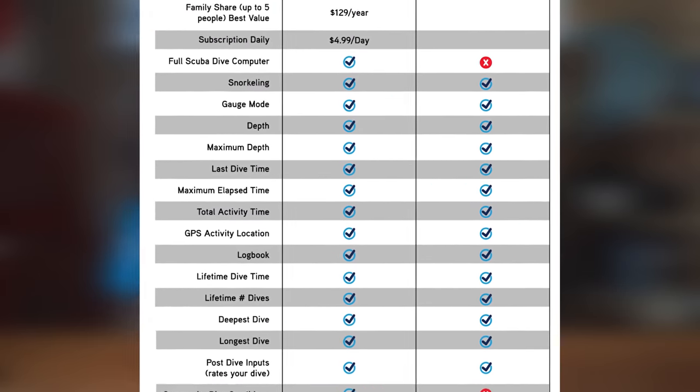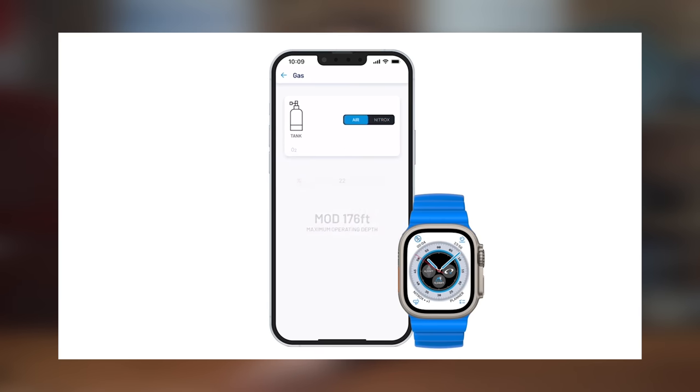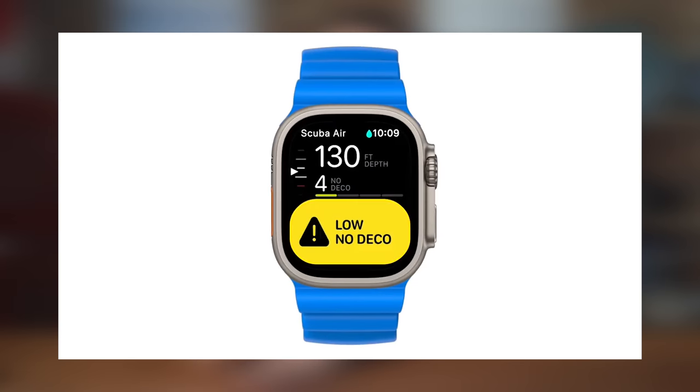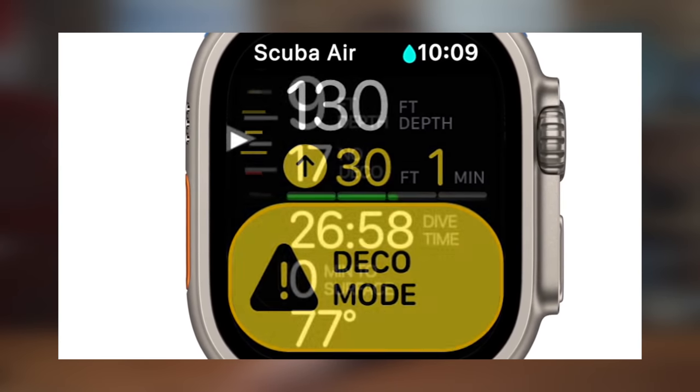There's also a family share for up to five users for $130 a year. For free, you get snorkeling, scuba, gauge, and I believe nitrox modes. The only place nitrox is explicitly mentioned is on Oceanic's video about the paid app — the Apple webpage doesn't mention nitrox or get into the real nitty gritty scuba features. I can't believe they'd hide nitrox behind a paywall, but we'll find out later this year when it's actually available.